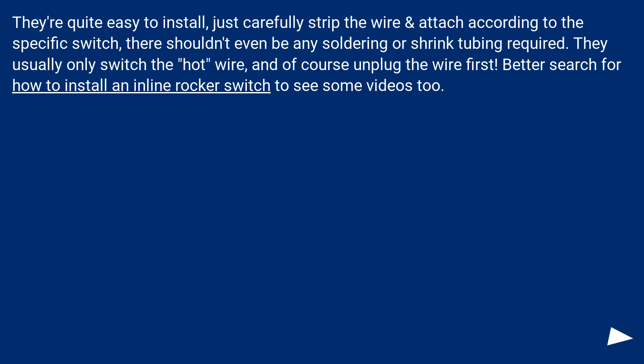They're quite easy to install — just carefully strip the wire and attach according to the specific switch. There shouldn't even be any soldering or shrink tubing required. They usually only switch the hot wire, and of course unplug the wire first. Search for 'how to install an inline rocker switch' to find some instructional videos.